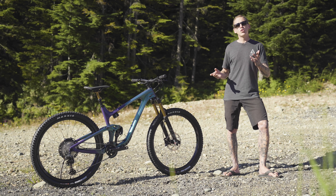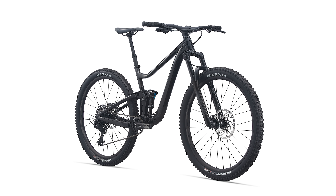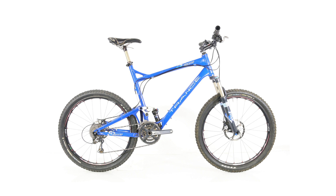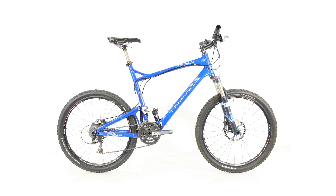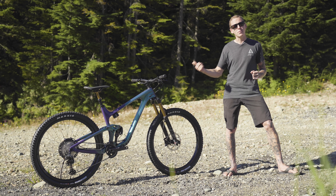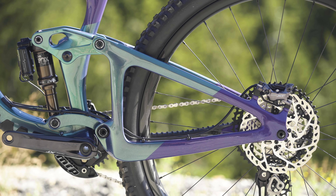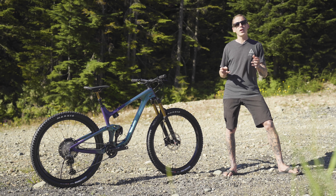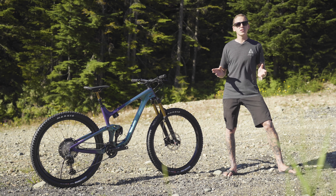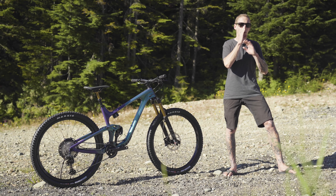If carbon's not your thing, $2,300 is where the aluminum bikes start — they have the same geometry and sport the same geometry adjustment chip in the rocker link. The Trance name has been around since 2005 and has grown in both travel and wheel size over the last 16 years. This new version is carbon fiber from tip to tail, including a carbon-forged rocker link. The frame weighs 2,100 grams claimed — about 600 grams less than the aluminum version — and is made in Giant's own factory.